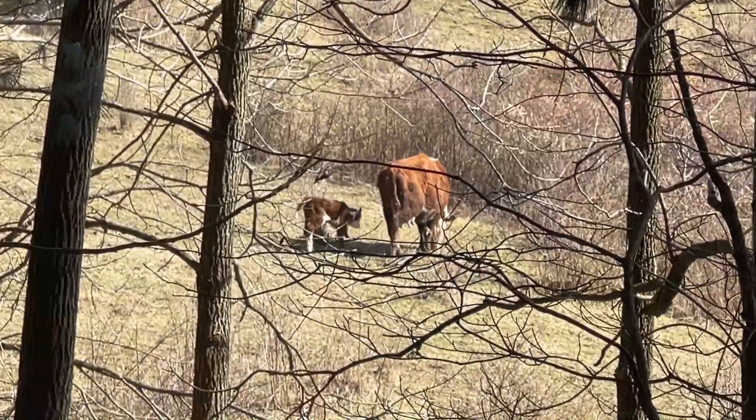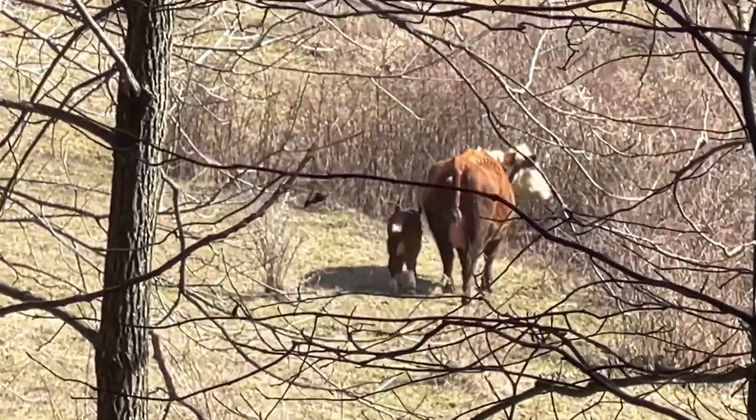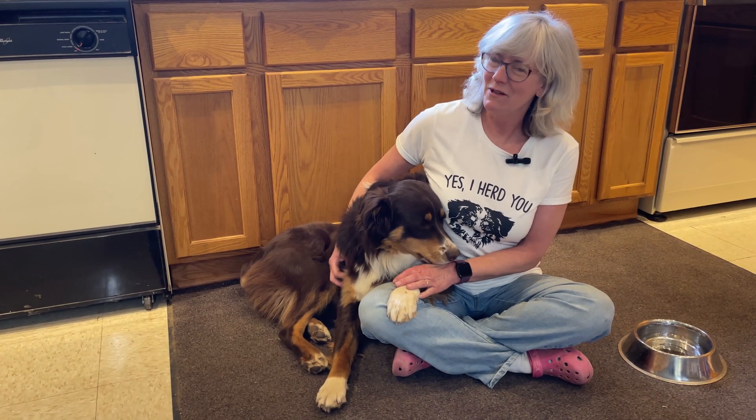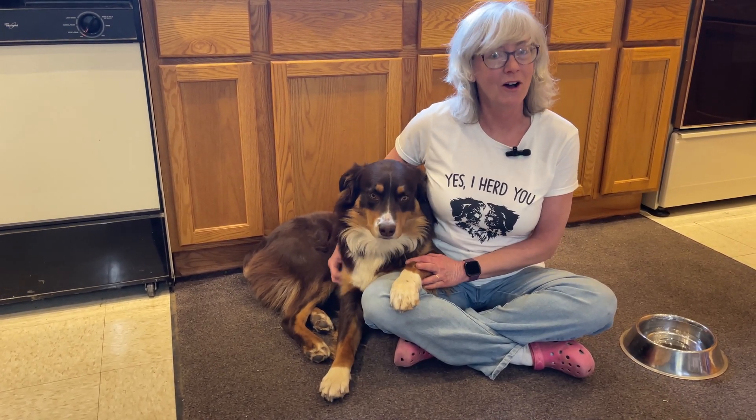Oops, she sees me. Just wanted to show you guys a t-shirt one of my daughters got me — they always like to get me fun t-shirts, and this one kind of looks like Kian, and yes, he does herd me all the time. Hey everyone, welcome to Homegrown Passion.